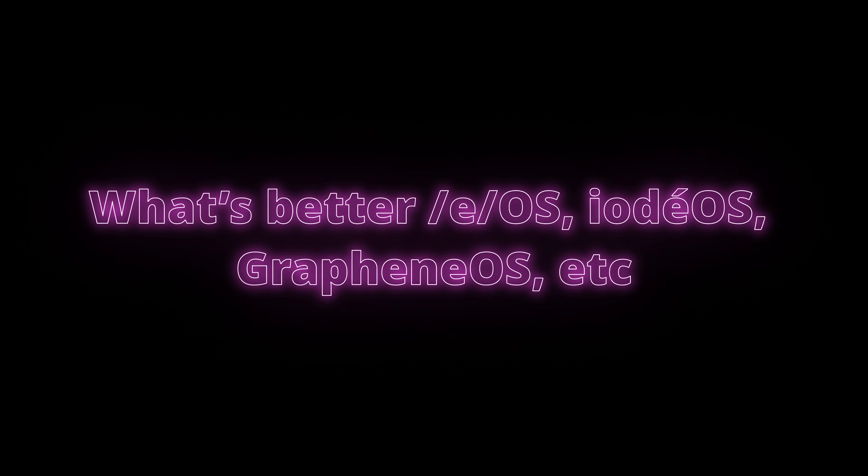What's better — EOS, /e/OS, GrapheneOS, or any other de-Googled OS? It really does depend on your needs. There are lots of different custom ROMs still out there, not as many as in the heyday of custom ROM flashing, but they do exist. I think personally EOS is a really nice balance. I'm a little biased, but I think it gives a great balance of being able to still access the apps and content you want easily through the AppLounge, while also limiting Google's influence on your device, limiting what tracking apps can do, and maintaining important security features.